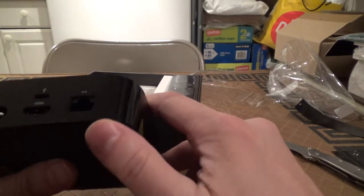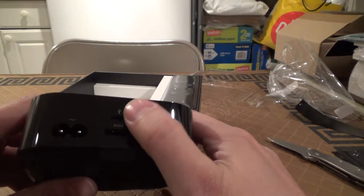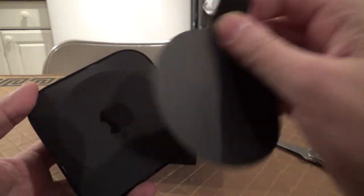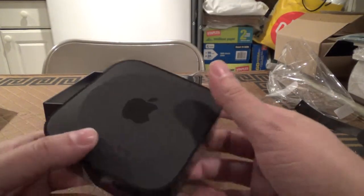This reveals an Ethernet jack, HDMI port, micro USB, and your power. That's pretty much all you need to go. Got your Apple logo on the bottom.